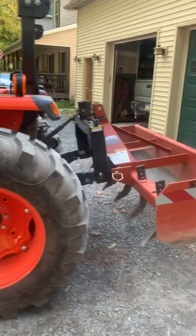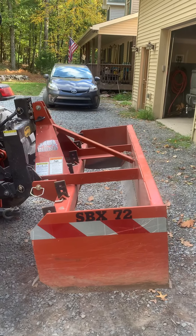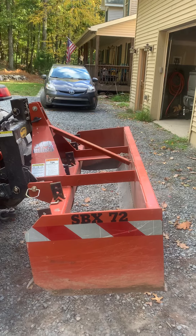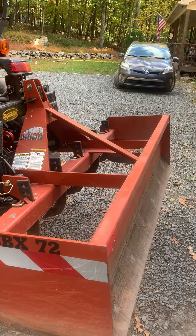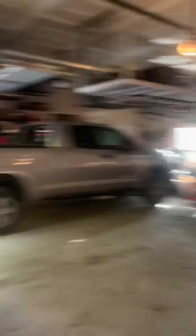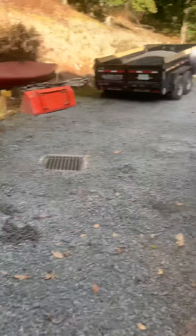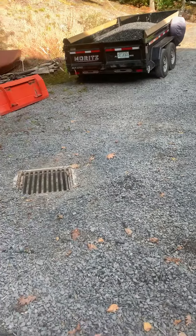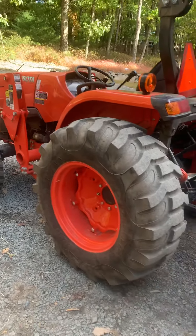I bought this box blade — it's a really heavy duty one, I love it a lot. It's three-eighths plate the whole thing, and I got it brand new but found it on Craigslist. You can see how thick the metal is. There will be a snow plow right there.